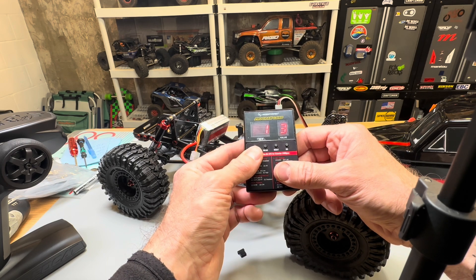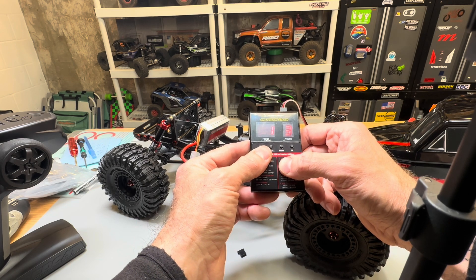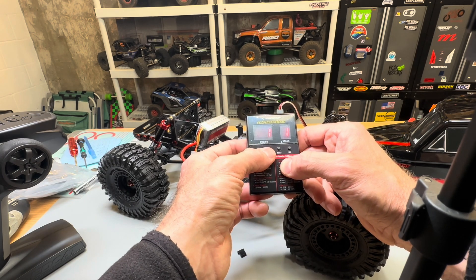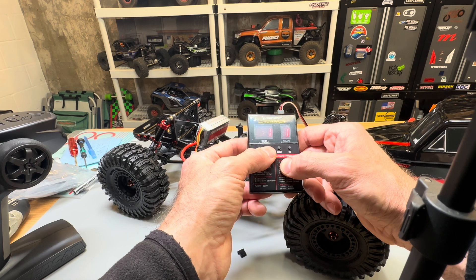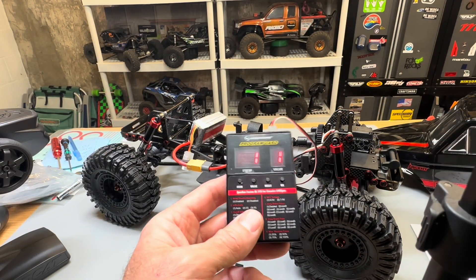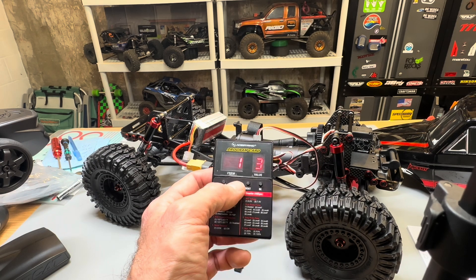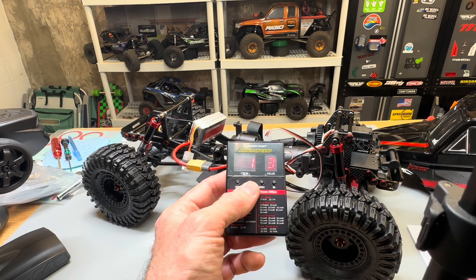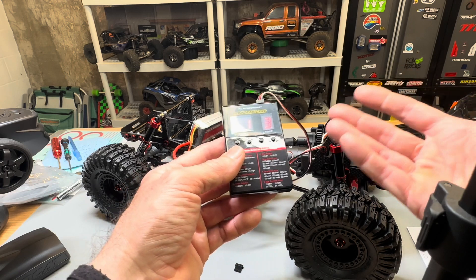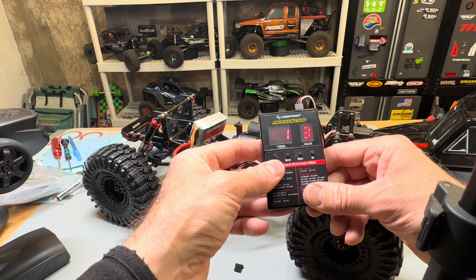The first parameter is the LiPo cutoff voltage. You have four different values: disabled, low, intermediate, and high. It doesn't really list the voltage, it's just those four labels. This is set to value three out of the box, which is intermediate. I'm going to leave it at that. Assuming the intermediate voltage is probably around 3.2 — I'm not sure, I didn't see it listed as an actual voltage in the manual.